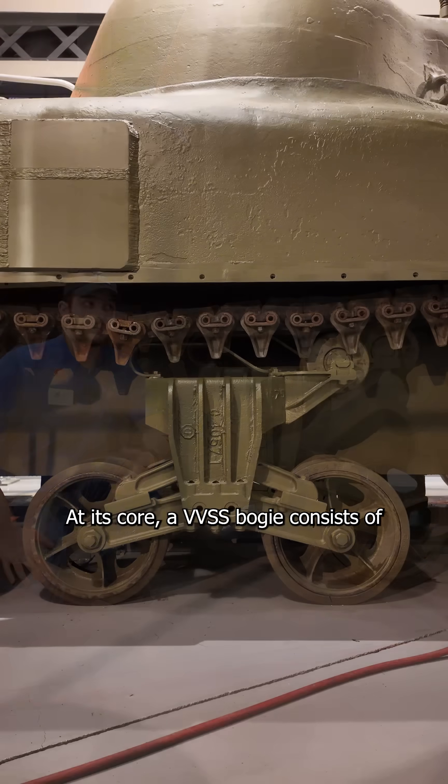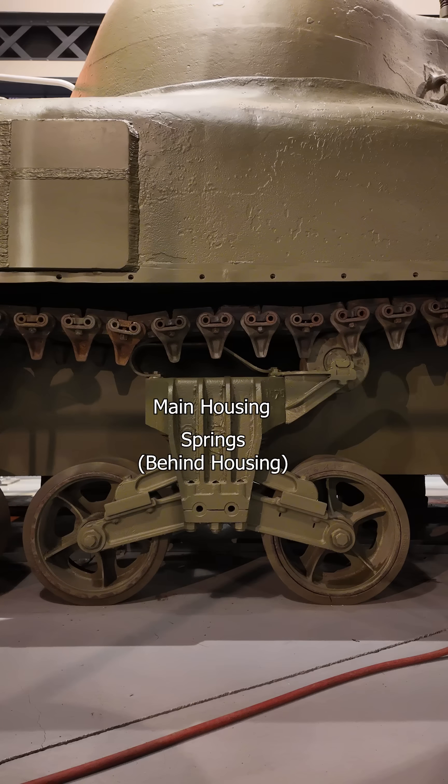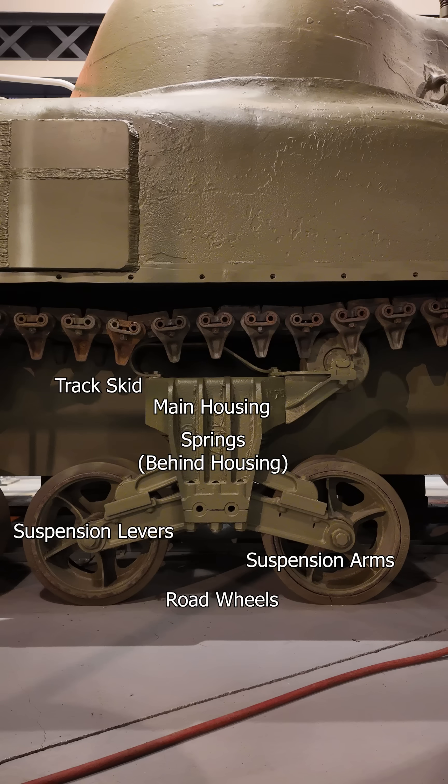At its core, a VVSS bogey consists of a main housing, springs, suspension levers, suspension arms, road wheels, a track skid, and a return roller.